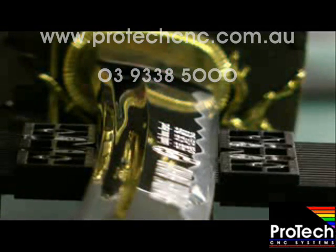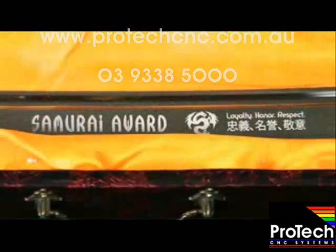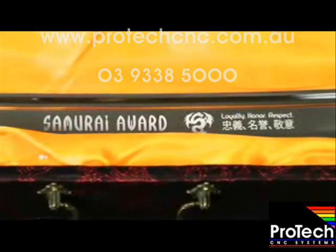Once the print is completed, we can loosen the vise and remove the sword. That's it! Your customized samurai sword is ready to sell!